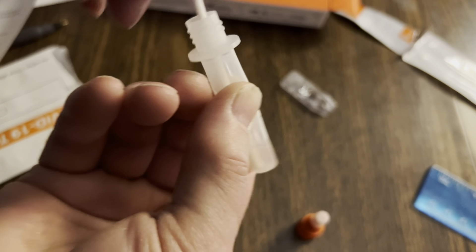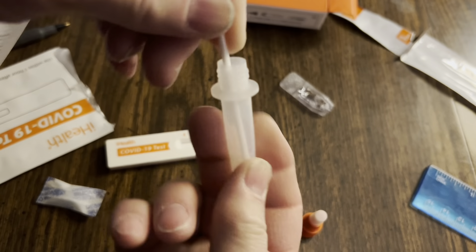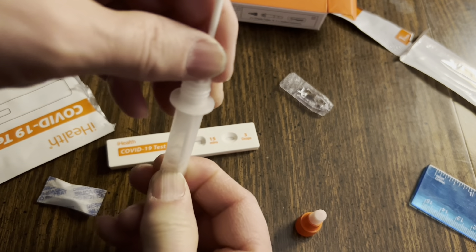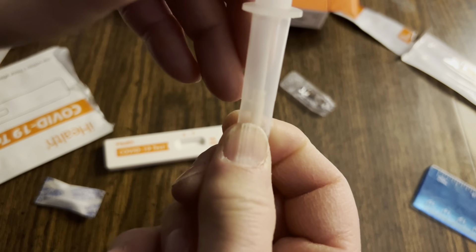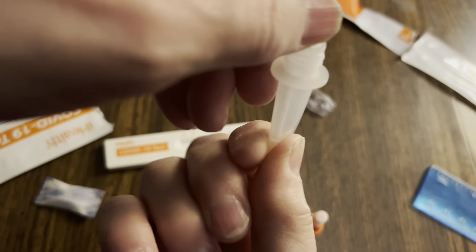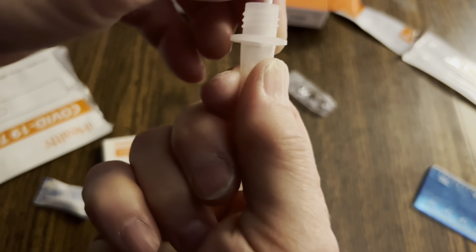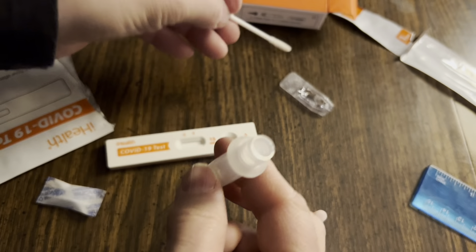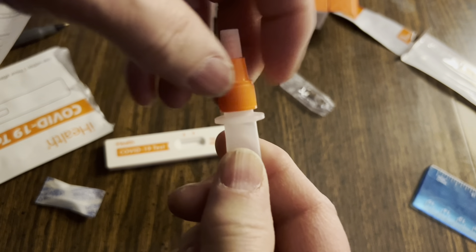Stir this 15 times — 1, 2, 3, 4, 5, 6, 7, 8, 9, 10, 11, 12, 13, 14, 15 — and a couple more for good measure. Then as you pull it out, you squeeze — go up and squeeze. You're squeezing all that DNA, all the COVID juice out of there.